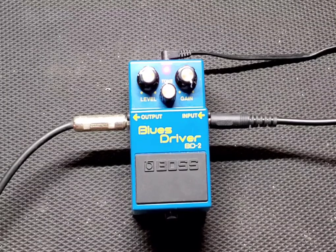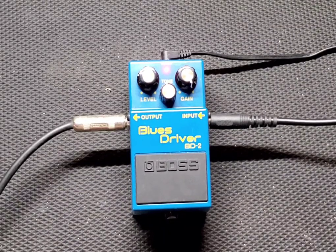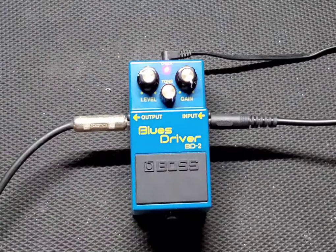Very responsive. You definitely get everything out of it — harmonics, pick scrapes, everything. Really awesome. Let's turn everything all the way up and max out this pedal to see what we can get.